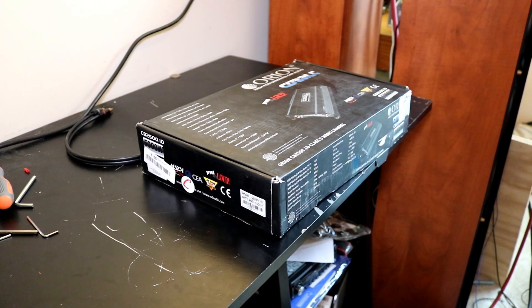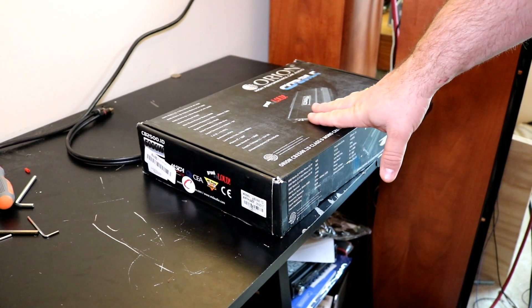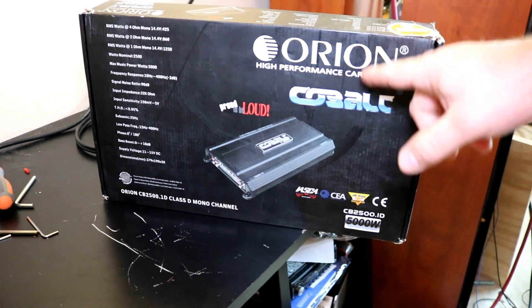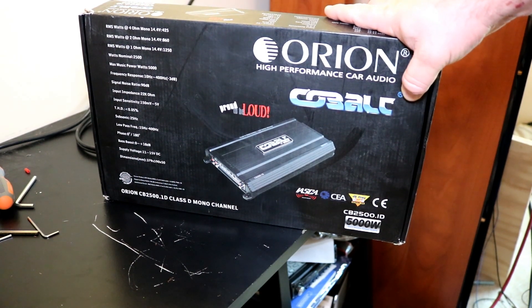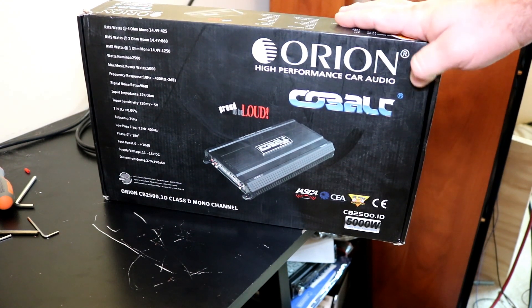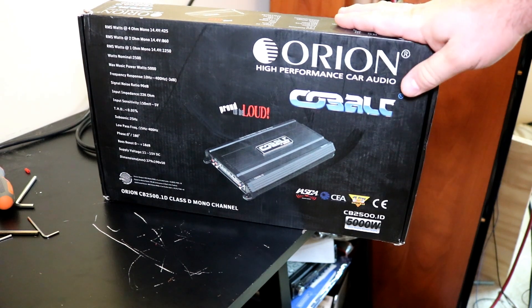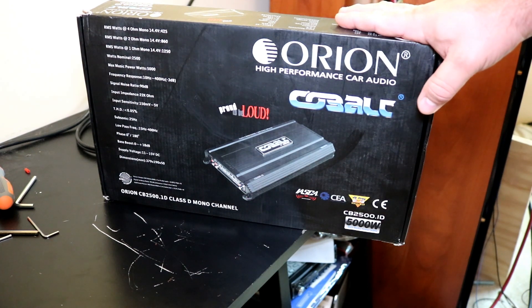Welcome back to another budget gem or budget bust unboxing amp dyno. Got another one here for you today. I know I've had some people online asking about these because Orion is a pretty good brand right now. The XDR seemed to be really the talk of the industry for how much power you're getting on these amplifiers. I've definitely owned four Orion XDRs recently.